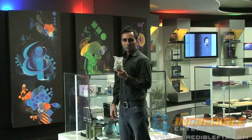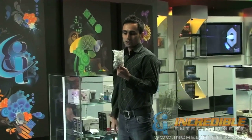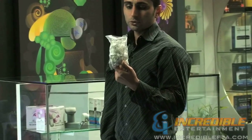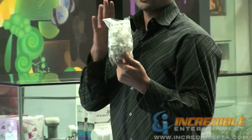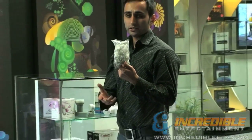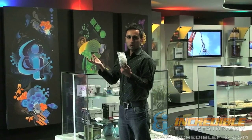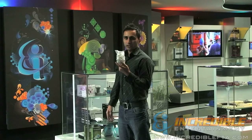Hi, I'm Mac with IncredibleFTA.com. We are looking at a wire management accessory — this is a dual nail clip. Basically, if you're running two wires from your satellite dish to the receiver, you can use this wire management nail clip. You can run two wires at the same time through the loop and nail them to the wall, wood, or any surface that's available to keep your wires straight and manageable.